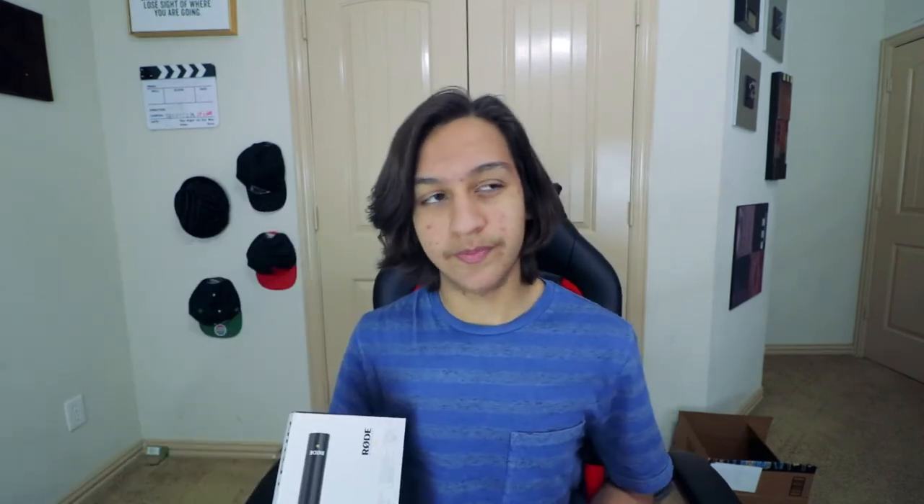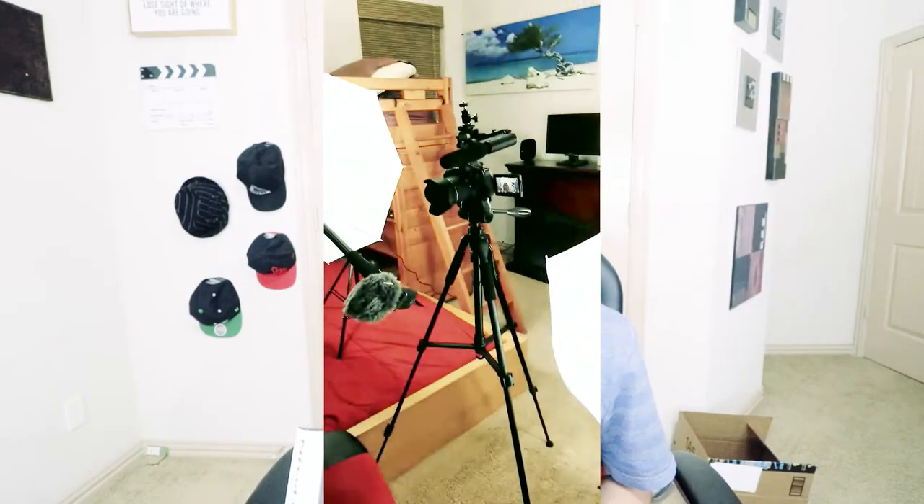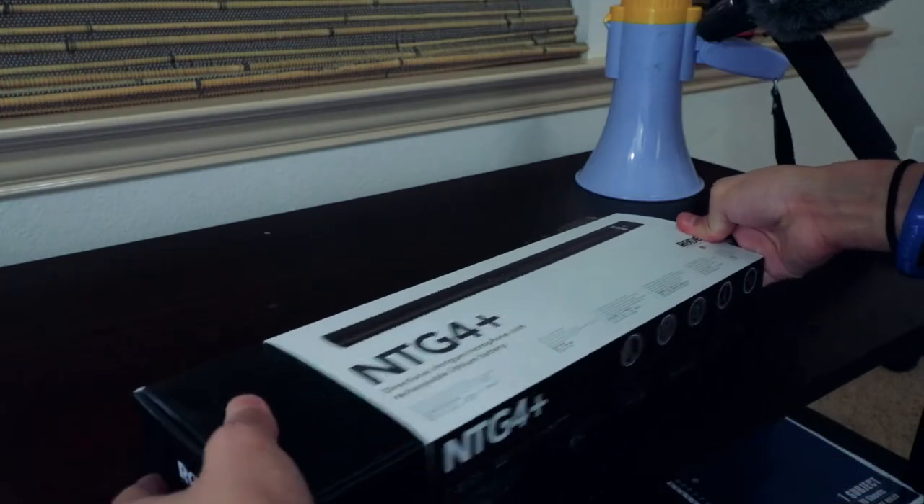Beast of a mic. Let me show you my current setup. I missed this setup right here. Now with this, everything's going to go up. Let's freaking go. Let's bring this onto the desk and unbox it.